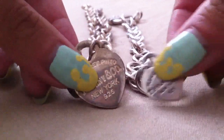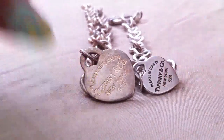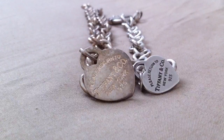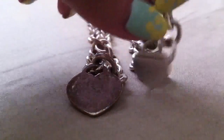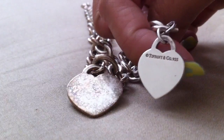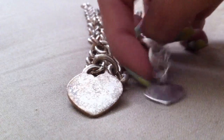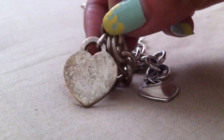Let me just prop it up so you guys can see. Also, what I noticed on my authentic piece is it has the copyright — Tiffany & Co 0.925 — and then on this one it doesn't have any.